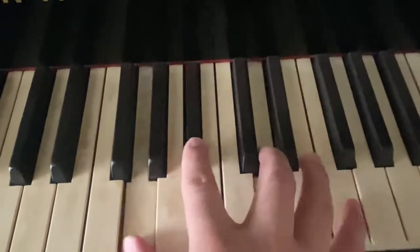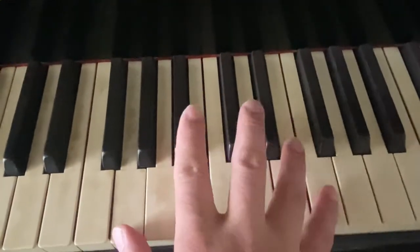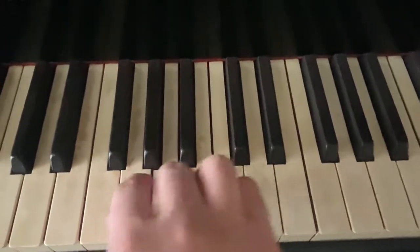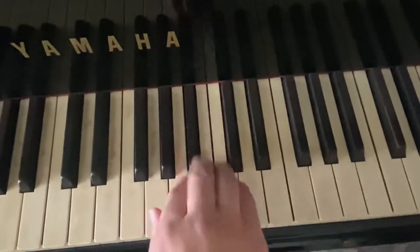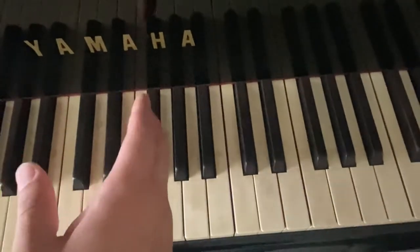We're gonna do a quick video. This is on a Red Garland lick that I picked up, and I think you can use it in a regular 2-5-1 setting, but it has the flat 5. If you take a 2-5-1 like G minor, the line would start on F sometimes and sometimes on E right away. If you know Red Garland, this is familiar to you - what it sounds like on E.